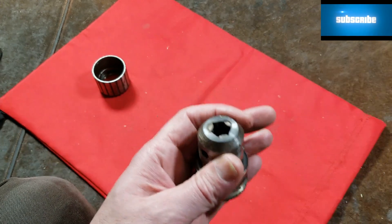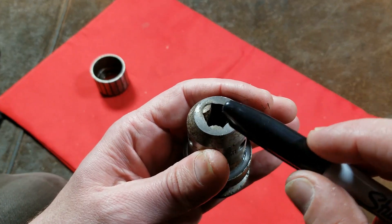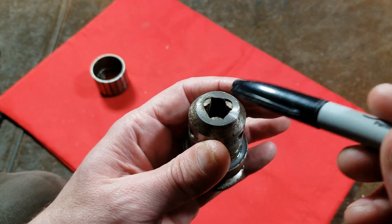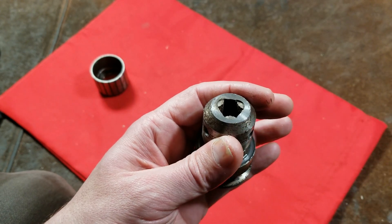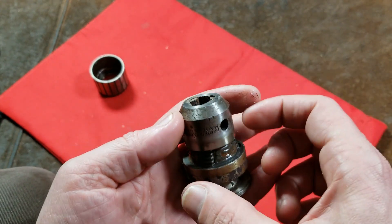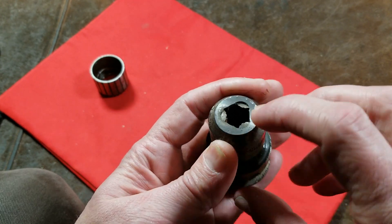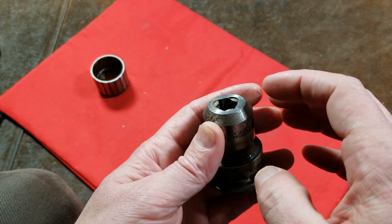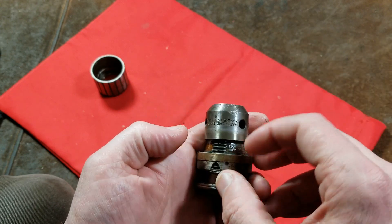At this point you might want to put different color Sharpie marks or a couple of small scribe scratches to keep track of the order of the jaws. But if you do put them in wrong, all you'll do is put on the half nuts, see that the teeth are uneven, and then traverse the teeth a couple of times to get everything even.